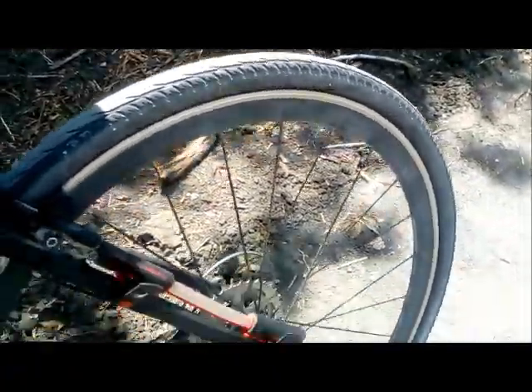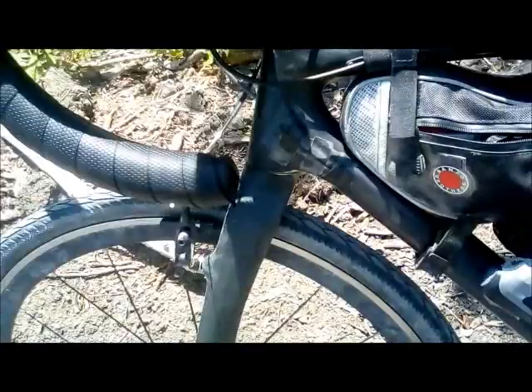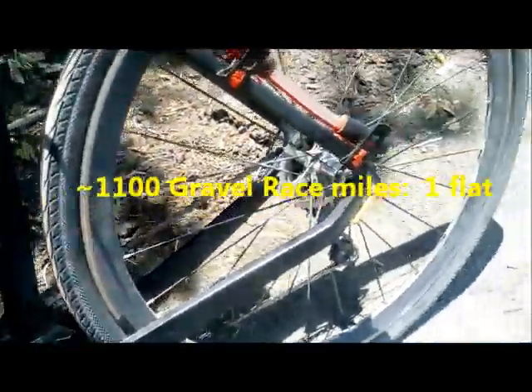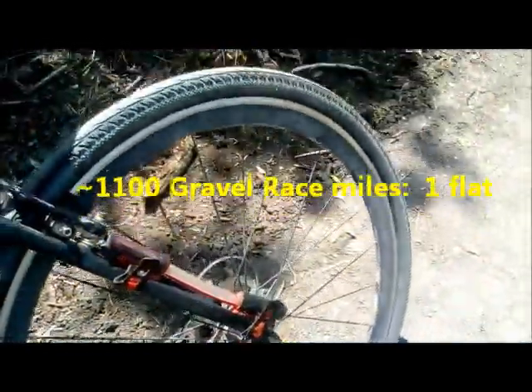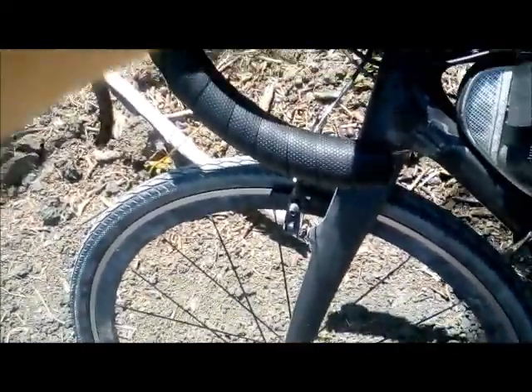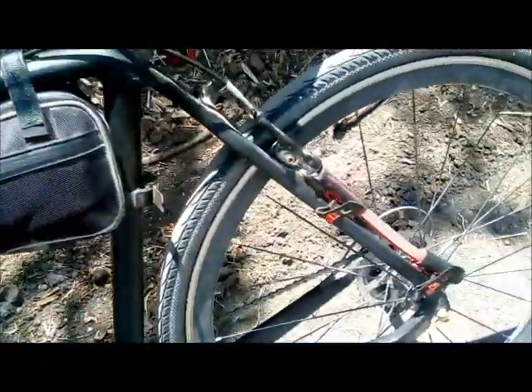You may recall that I said — or you can link to the video where I described — how I have been putting sealant in my tubes. I think it's helped in preventing flats; at least the frequency of flats I've had is way down over the past several races. One unanticipated benefit of adding sealant to the tubes